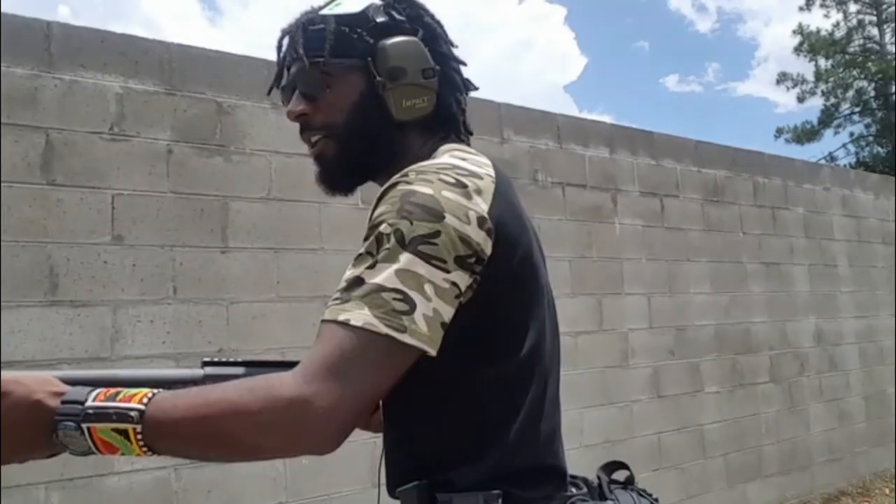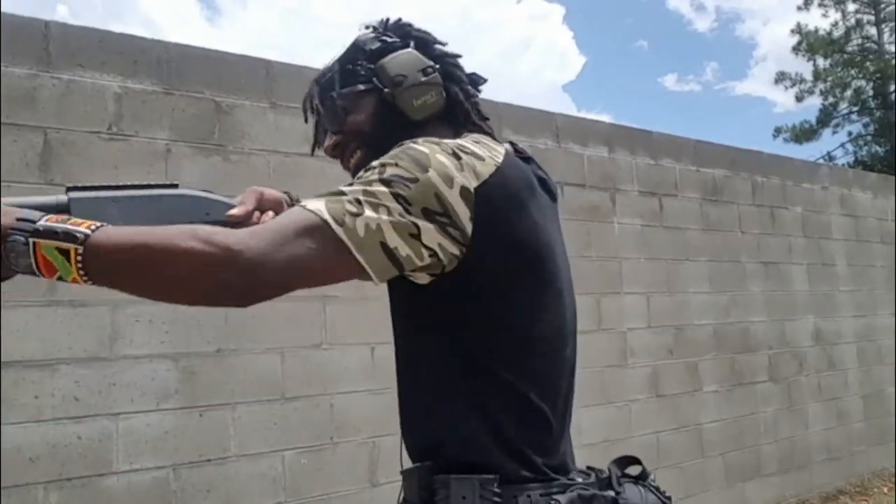You know that moment when you just mind your own business and then someone just wants to start talking trash to you? But what he doesn't know is that you've got your Mossberg Shockwave with some Aguila mini shells — and then they don't want to talk anymore.